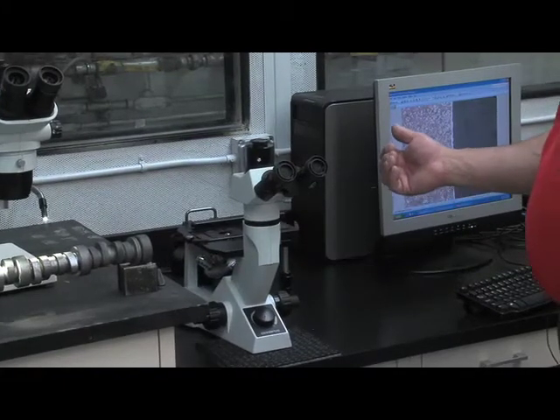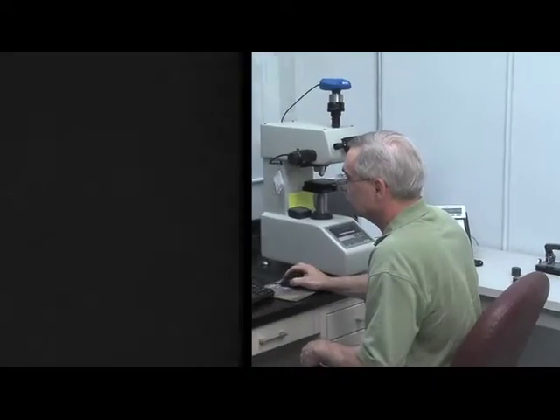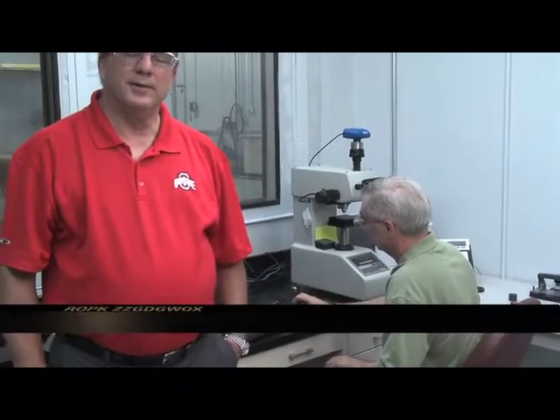We hope you've enjoyed this video tour of Kali's Performance Products heat treat and laboratory. We have all the latest state-of-the-art equipment and we are able to deliver the finest product to you, our customer. Thank you very much.